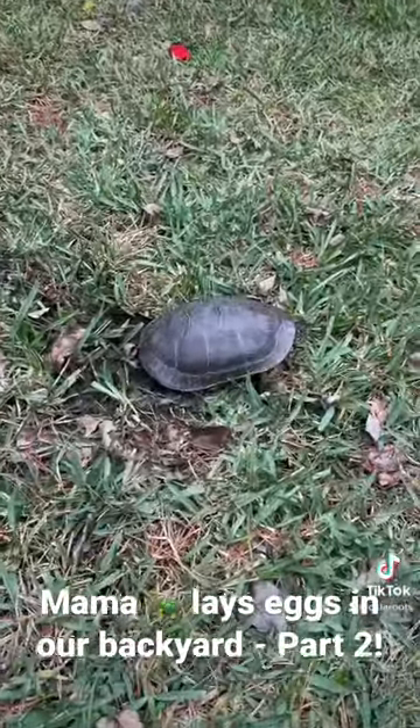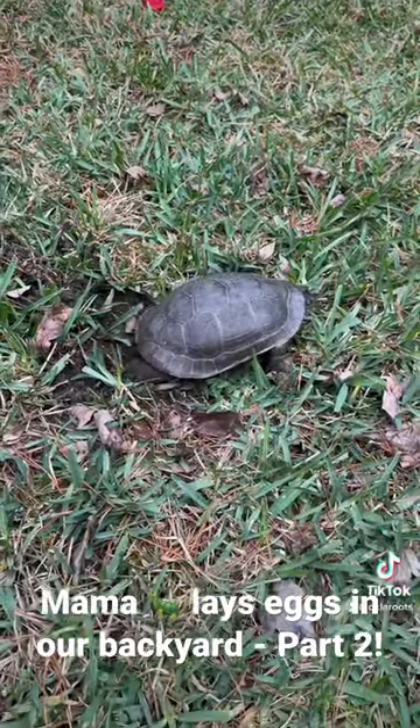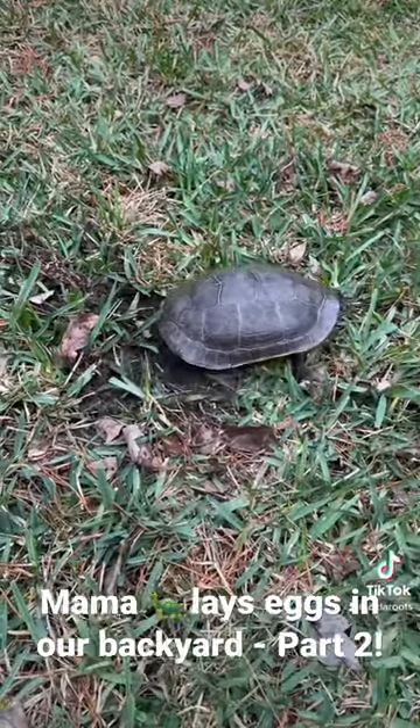She's packing them all. Now she's all done laying her eggs. Now she's just gonna pack the dirt down on top. Look at her feet. Isn't that cool?